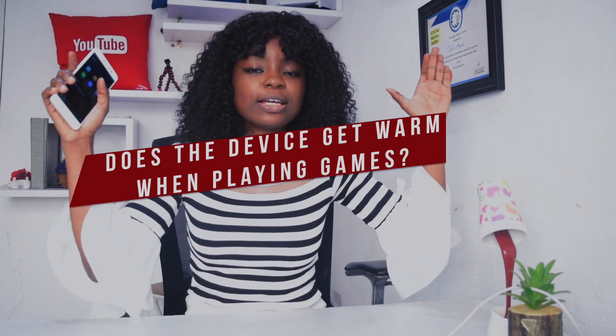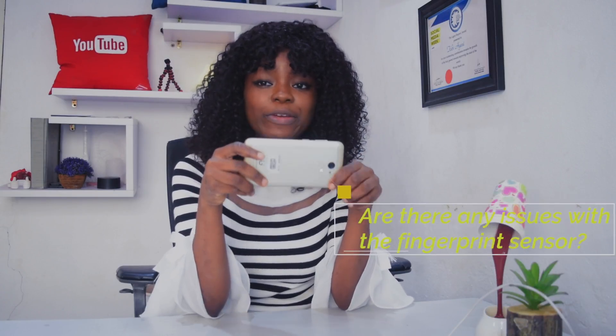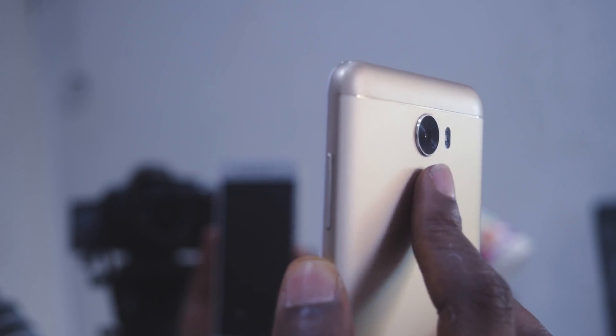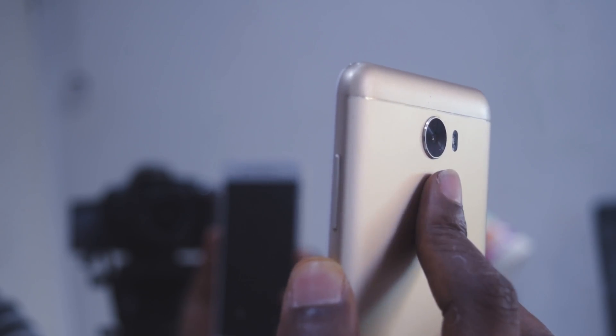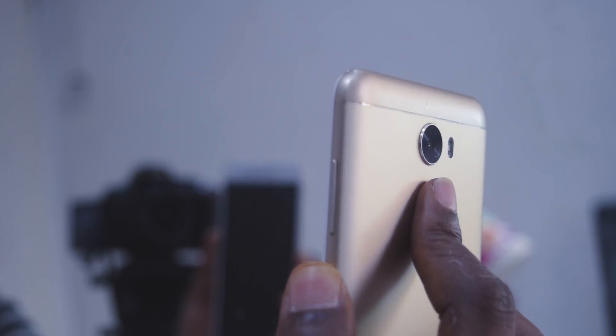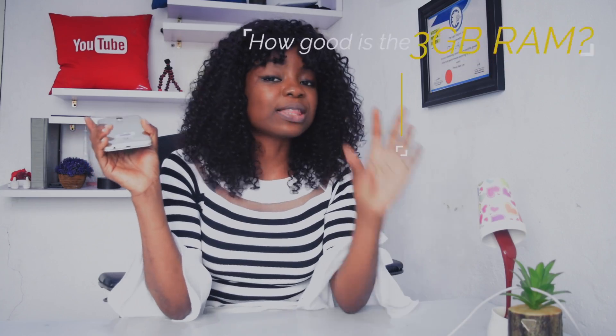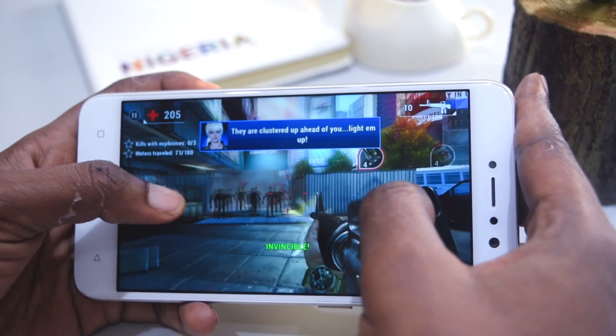Thanks to the metal build, the device can get slightly above the warm mark if you're playing highly intensive games. As for the fingerprint sensor, the Junei One Light's fingerprint sensor is efficient and effective — I have no complaints at all.